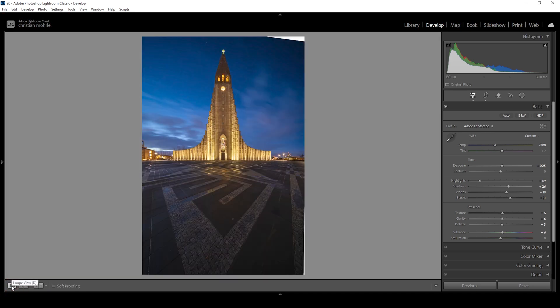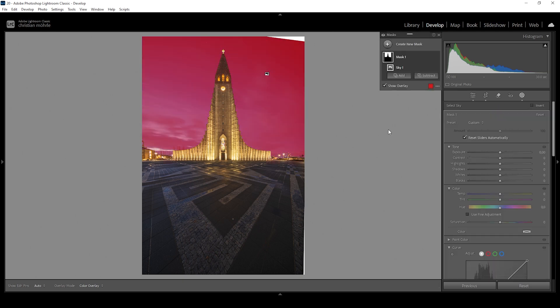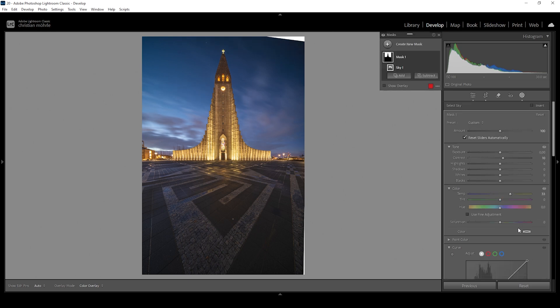Now we need to do a little bit of masking to really make this shot pop, so let's go into the masking panel. Let's start with something simple — the sky. All we need to do is create a new sky mask. Lightroom has no issues with that and we have a perfect mask for the sky. I want to introduce some more contrast and at the same time make the sky warmer, reducing the blue tones a little bit. That's something I like for this kind of blue hour image. What this does is keep some blue tones while giving the clouds some warmer tones, which creates a great color contrast and makes the sky look much more interesting. I also want to bring up the clarity for the whole sky to help make the clouds pop a little more.